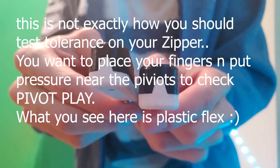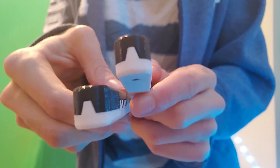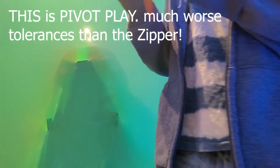Let's play with a little bit of pressure — just a minor amount. As you can see I can kind of bend it out, but I mean that's to be expected within a plastic balisong.